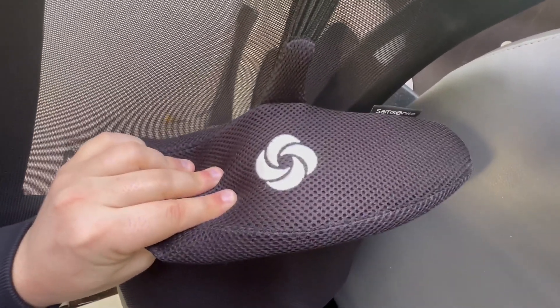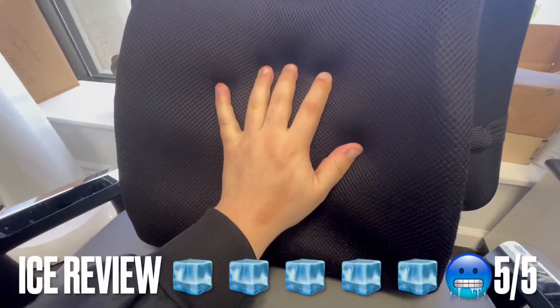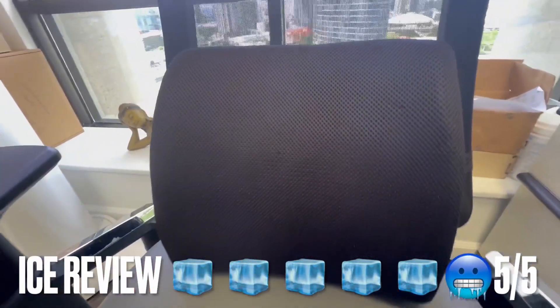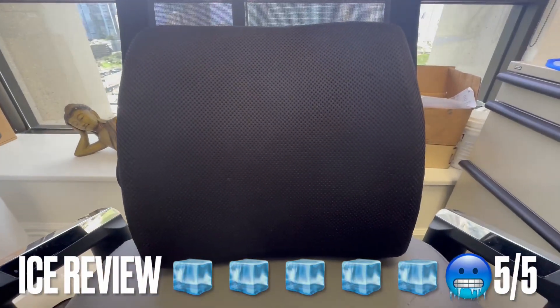You're going to notice how comfortable this is as soon as you apply pressure to it. Definitely one of my favorite pillows for when I'm traveling now. I'm going to give this a five out of five ice cubes — my highest rating. Go pick one up!